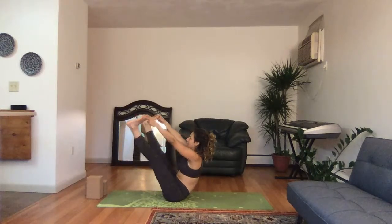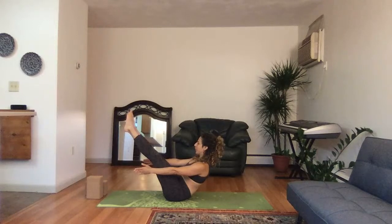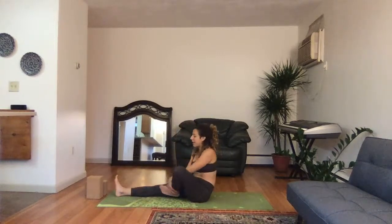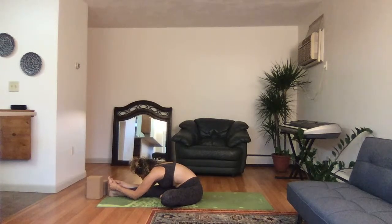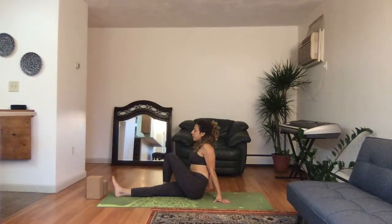Bring the legs back together, try to let the feet go but keep the legs in the air — here for three, two, one. Lower the feet down. Straighten out the right leg, left leg bends inside, inhale the hands high, exhale, come all the way down, nose to knee — Janu Sirsasana here on this right side. Pull yourself down deeper as you exhale. Surrender the head, inhale, exhale.